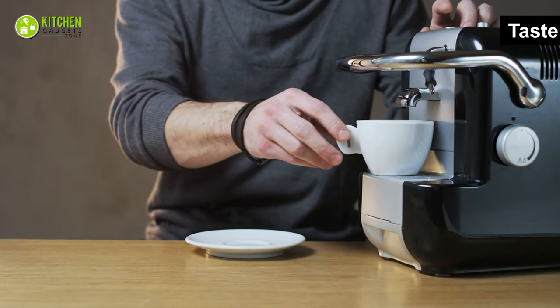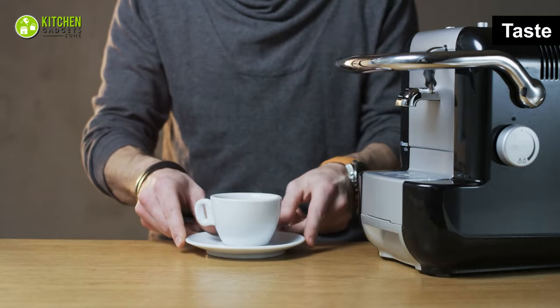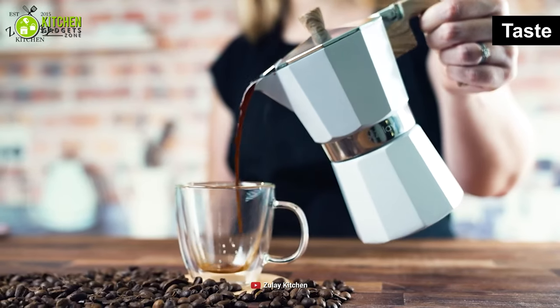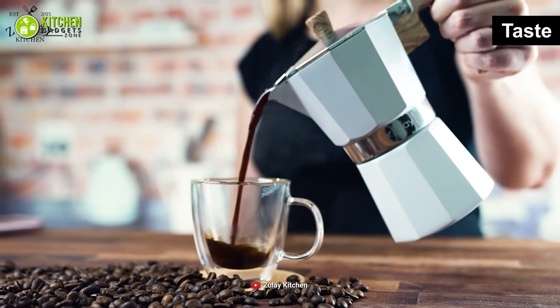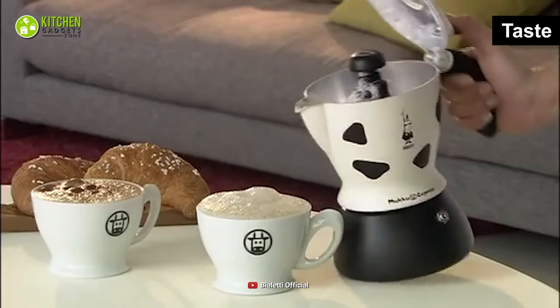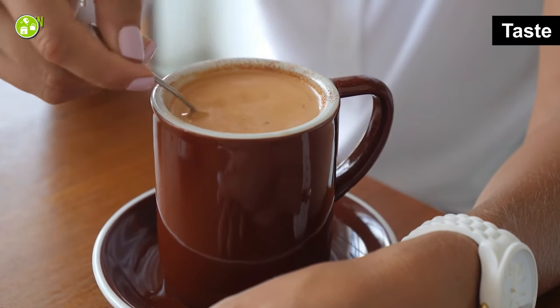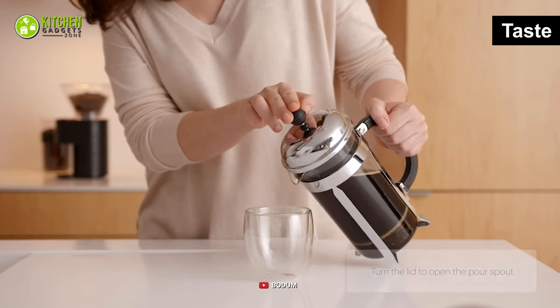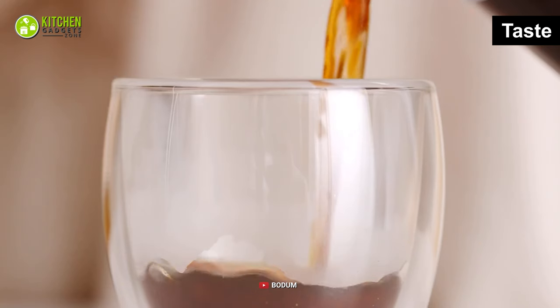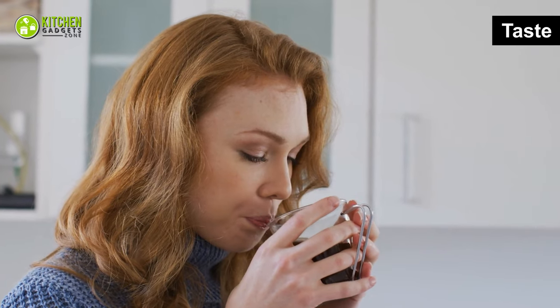The taste of your favorite coffee determines your coffee maker's overall performance. When you taste coffee made with a moka pot, you'll notice its strong, sharp, and energizing taste. And if you mix it with milk or cream, you have an instant latte to relish. Conversely, the French press lets you make more full-bodied and richly textured coffee. When you take a sip of it, you will find it less overpowering and balanced on its own.